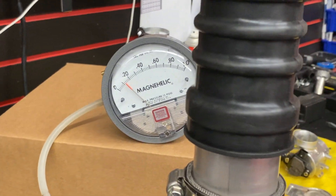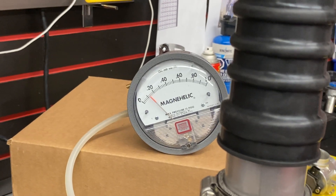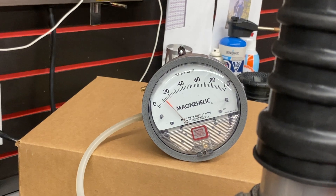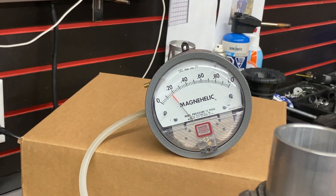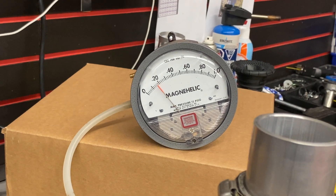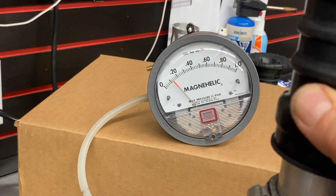Quick video here at Air Force. We're just measuring a velocity stack versus an open pipe. The velocity stack is on — I remove the stack, way more drag. That meter measures drag. Stack on, less drag.